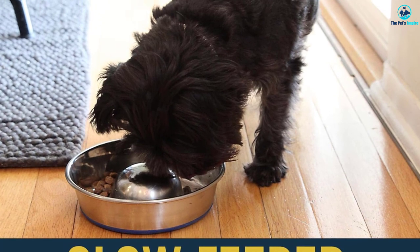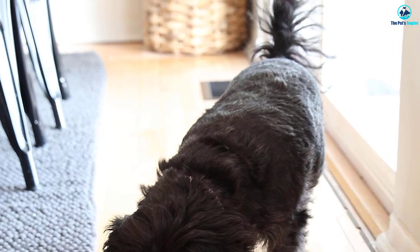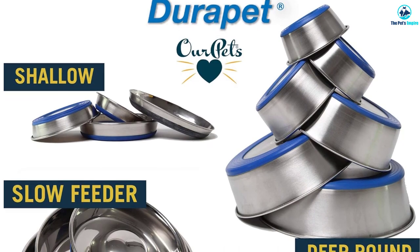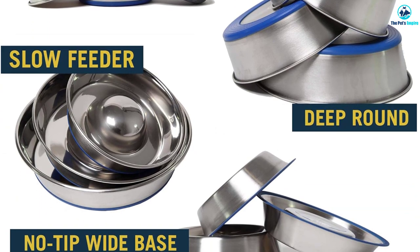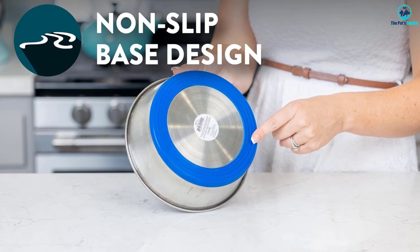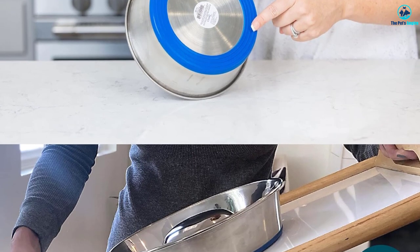Each bowl features an edge-free central dome in the middle that acts as an obstacle, and since the dome is molded into the bowl, the whole bowl is essentially a single piece. Each bowl also has a permanently bonded heavy-duty rubber ring that ensures skid-free and noiseless feeding. The Dura Pet bowl is dishwasher safe — you can place it with its rubber ring on the top shelf for cleaning — and like all OurPets feeding bowls, it is backed by a limited lifetime warranty against manufacturing defects.